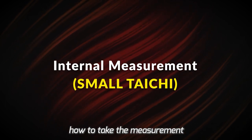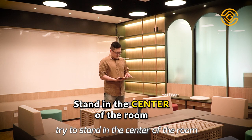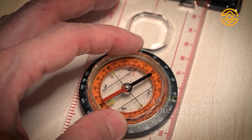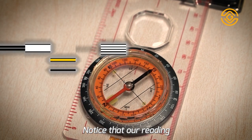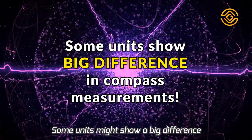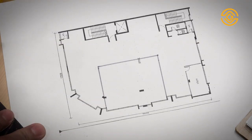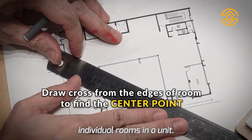Now let's talk about how to take the measurement for individual rooms within the property, also known as the small Tai Chi. First of all, try to stand in the center of the room. Similar to the external measurement, find a straight line for easy reference. Once we get the reference point, align the north with the needle and we have a reading. Notice that our reading is a little different from the external measurement — this is what I meant by electromagnetic interference. Some units might show a big difference between the internal and external measurement. This is electromagnetic fields at play. After that, the steps are pretty similar to the Big Tai Chi method — just apply it to individual rooms in the unit.